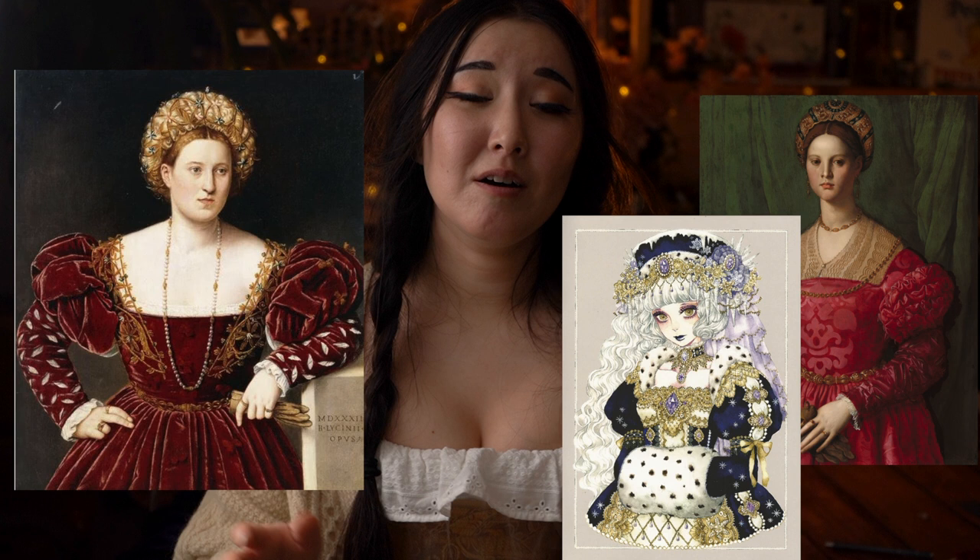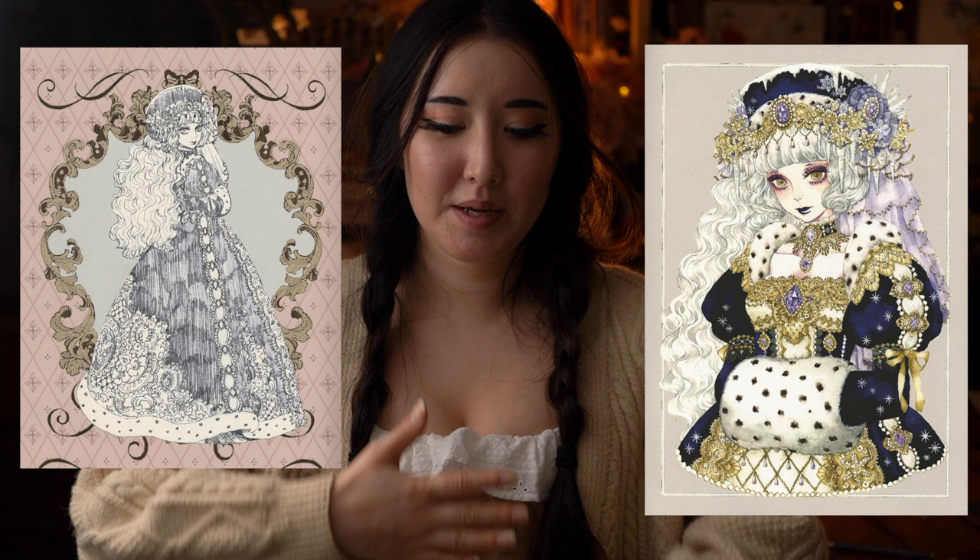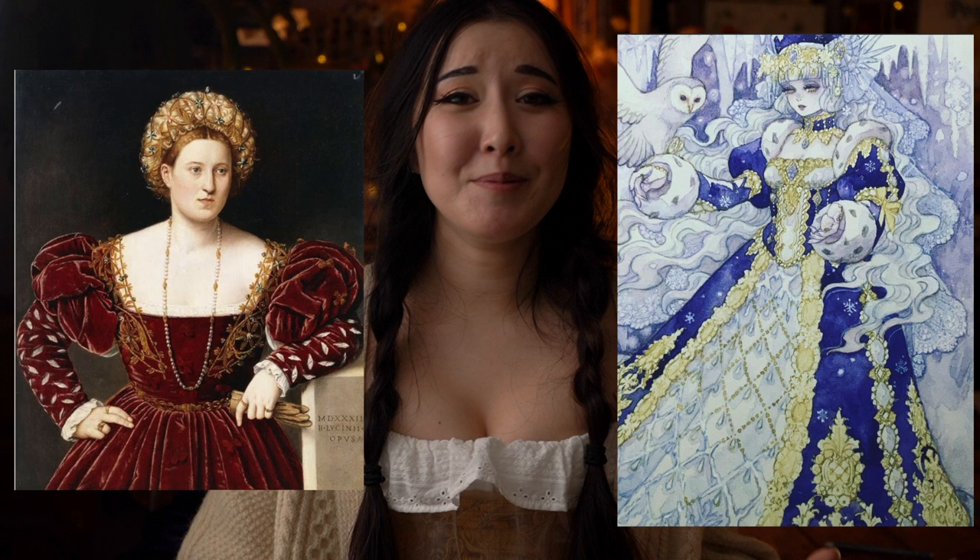However, I was scrolling on Instagram and realized that Sakizo had updated her Instagram with a new illustration of Frau. The two previous illustrations were pretty much just bust-up, with her big sleeve muff thing covering her bodice, and then a back view — so you didn't get to see any of the front of the bodice or skirt at all. This new illustration changed that, clearly spelling out what you couldn't see before. And Mannerism no longer fits.